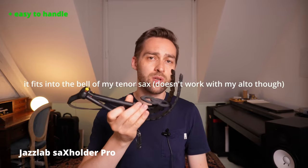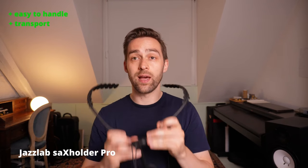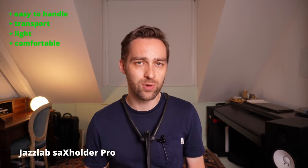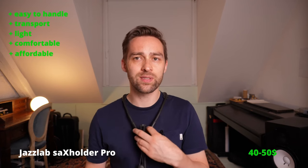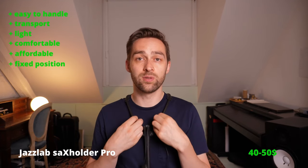The next one is the JazzLab Sax holder strap, and I really like this one — it's definitely one of my favorites. The design is super practical: you can just easily take it off and put it on, and you can fold it so it's really small and pretty transportable. I also really like that it's so light and feels really good to have on. It's also quite affordable — I think it costs a little bit more than $40 — and it's really fixed in one position, it doesn't move in any way, even when you move around or lean forward.